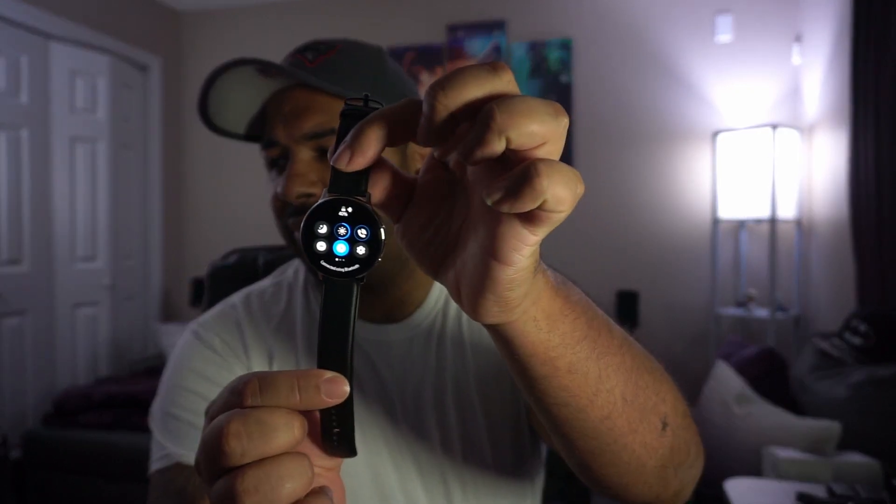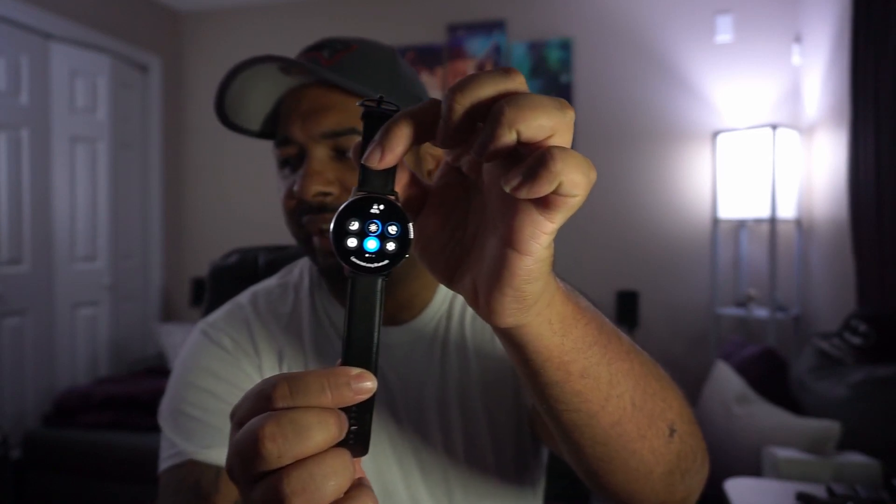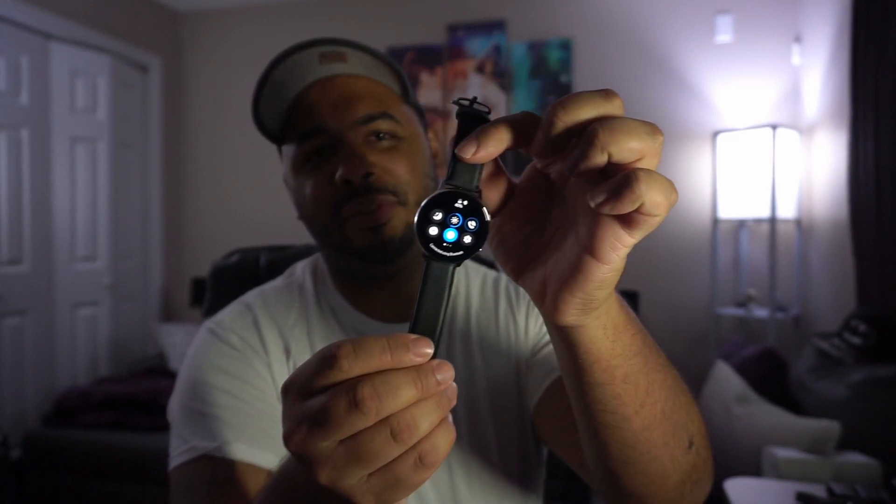Especially with the always-on display on throughout the day, constantly vibrating with text messages and phone calls — the whole nine. It's exciting to see how far we've come, especially with the always-on display on a smartwatch with the quality of this screen. One gripe that I had when using the watch throughout the day...